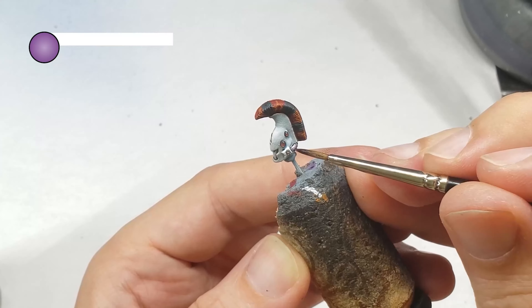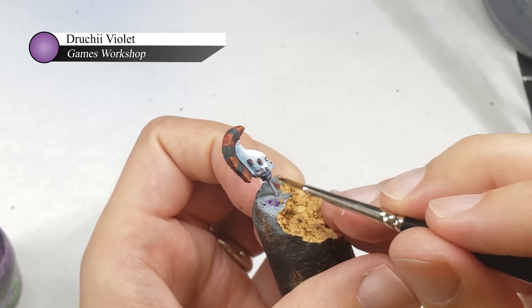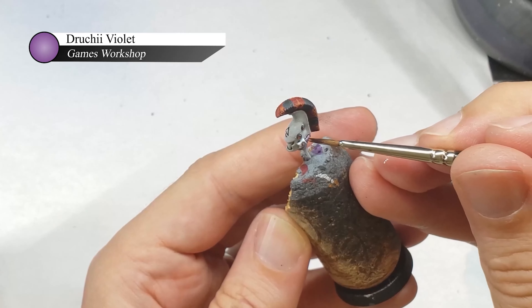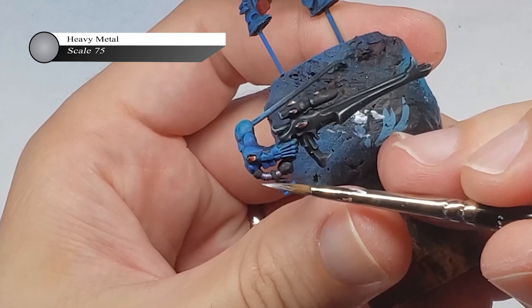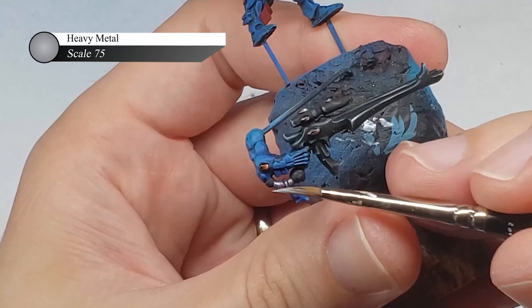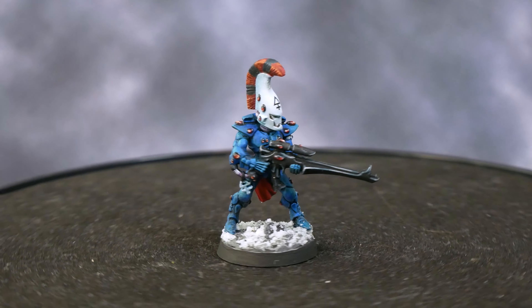Moving onto the Shuriken Catapult, I paint the entire thing flat black and then edge highlight it with Bearing Blue. I prefer using blue-grays to highlight my blacks as it looks a lot more interesting than using pure grays. I then pick out a few parts of the edges with Arctic Blue to give a little variation in the highlights so it's not one flat line across the entire weapon.